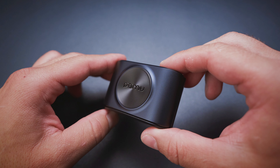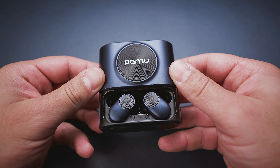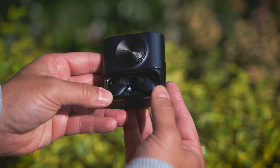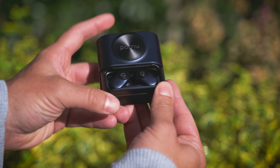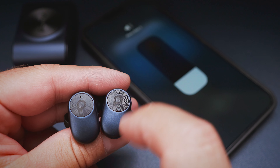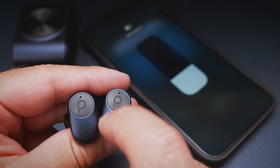First let's have a look at the design of the PAMU Slide 2. The battery case the buds come in has a unique sliding mechanism which opens and closes the lid. It would only make sense to call them Slide because of this, but actually there is another reason: the up and down sliding action for the volume controls, which we will talk about in a minute.